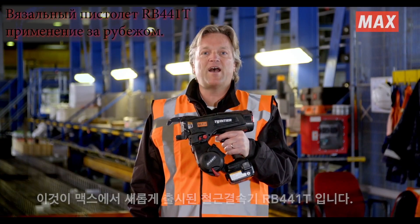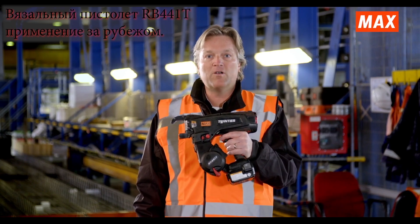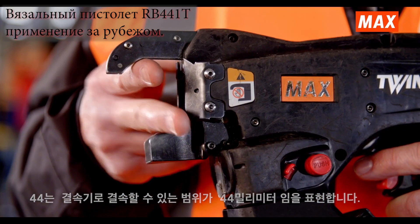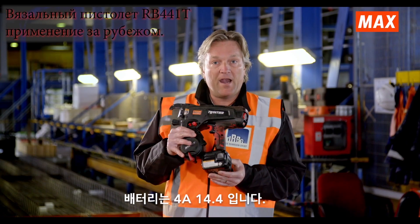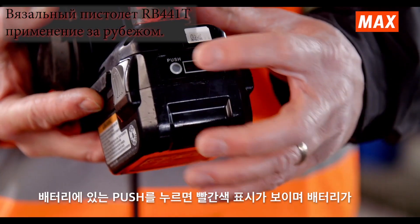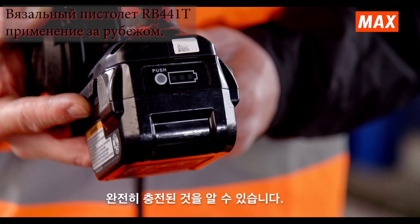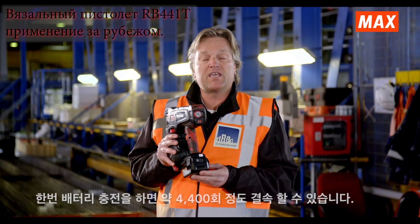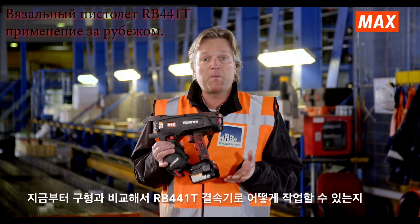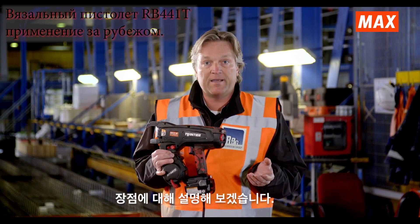This is the new rebar tying tool from MAX, the RB441T. The '44' stands for 44 mm, which is what you can place in the nose. The battery is 4 ampere-hours, 14.4 volts, with an LED charge indicator. With one full battery charge, you can do approximately 4,400 bindings. I will now explain how to work with the tool and what the benefits are compared with other types.